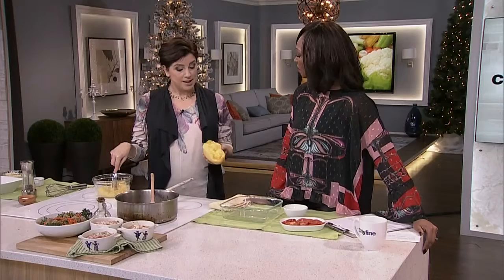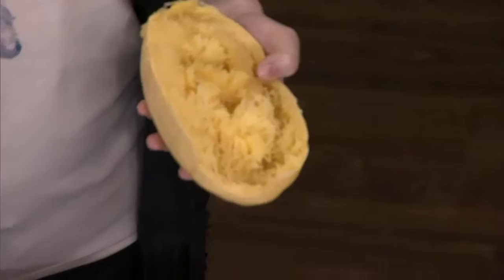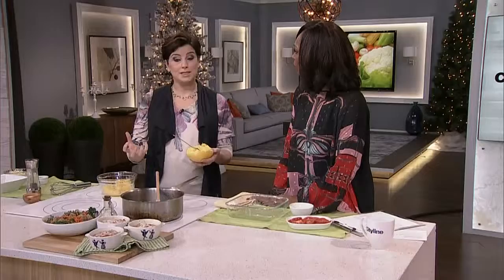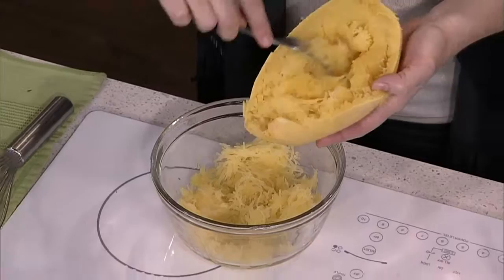Instead of using noodles, we're using our friend spaghetti squash. This is a great way of tricking the brain if you are looking for something that's pasta-ish but you don't want to eat pasta. I love pasta, but this is also a great way to make a really robust vegetarian dish that your children will eat. You just cook the spaghetti squash and then this happens.